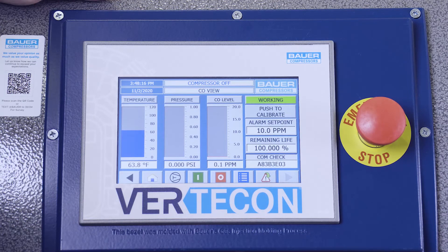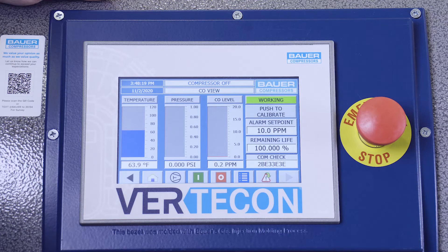The HMI also provides Securis warnings and Securis shutdown if so equipped. If a CO monitor or other monitor is included, those warnings will be represented on the touchscreen as well.